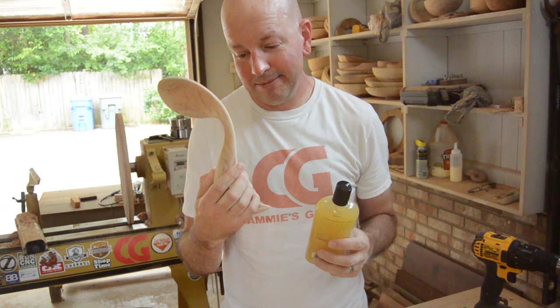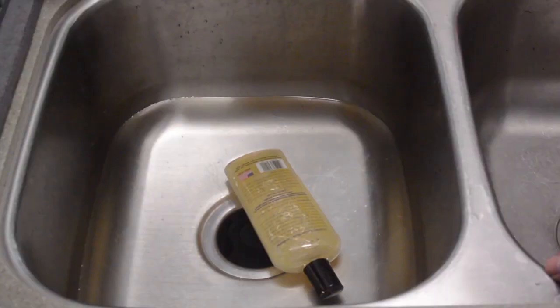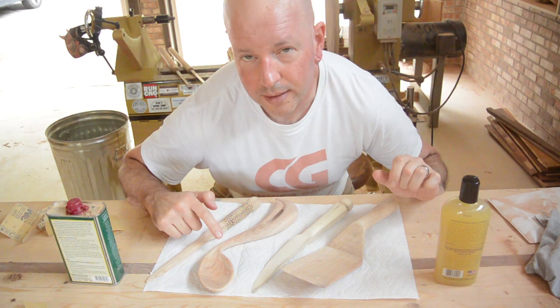This probably will not be used for food either. I might put a wipe-on varnish on this one. You are supposed to put this stuff on warm, so I have got it sitting in some hot water. I have actually decided that I am going to put butcher block conditioner on these two and wipe-on varnish on these two, because these are not going to be used for food.